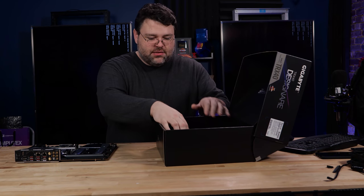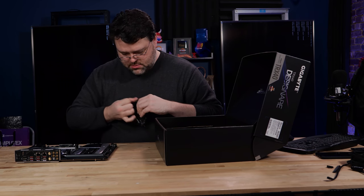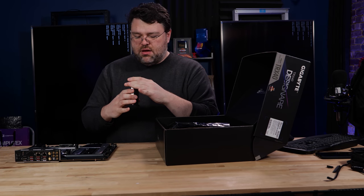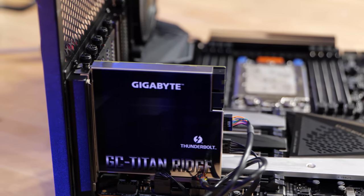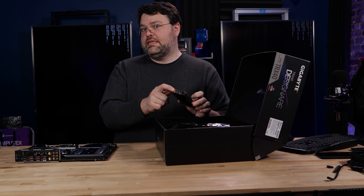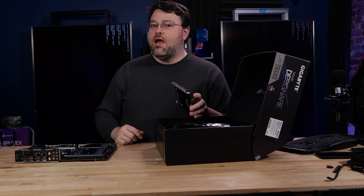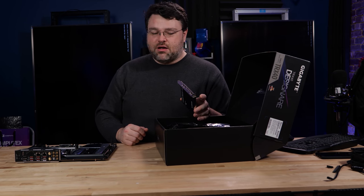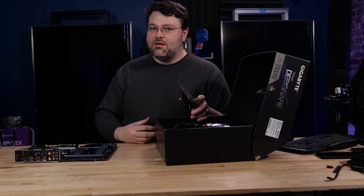What else do you get in the box? Well, you get the Gigabyte Titan Ridge Add-In Controller. This is a PCI Express x4 interface. It has two mini DisplayPort connections and two PCIe over USB-C interfaces that are apparently Thunderbolt compatible, after you jump through some software configuration steps that you, as a user, assume the entire responsibility for.